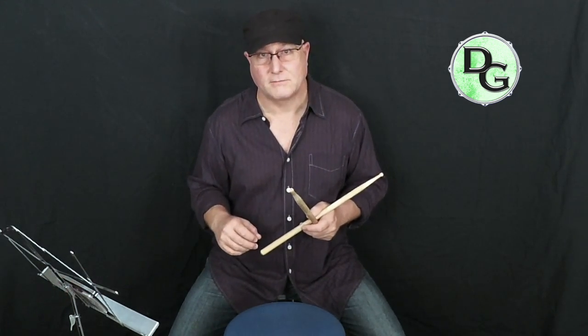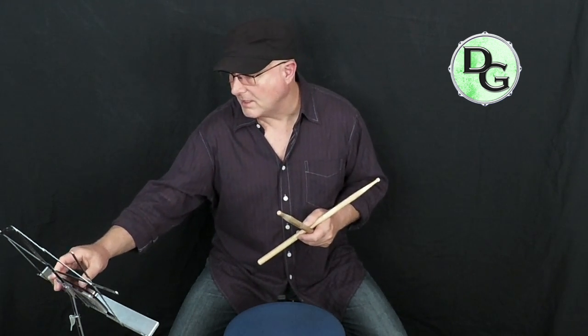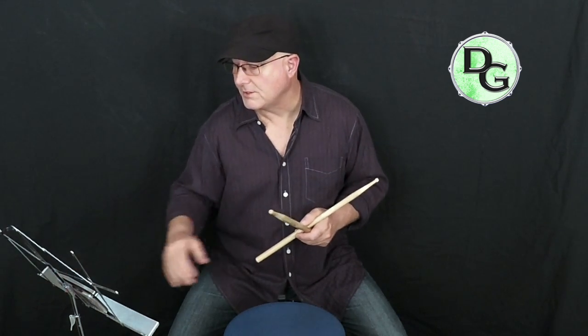Okay, here we go — 140, moving up, and we're doing 40 measures now. This is the last section of this particular practice video, so I'll give you a count off. Here we go.